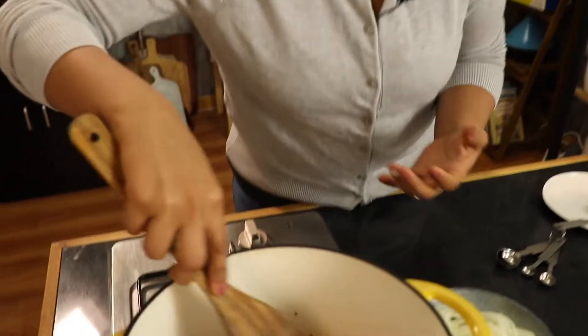The harissa has other spices. Like I said before, it has cumin, it has coriander, chili, and garlic. Everything is going to infuse the oil, so we'll let them infuse.